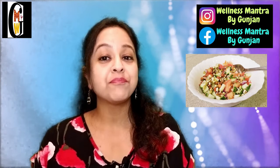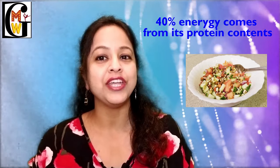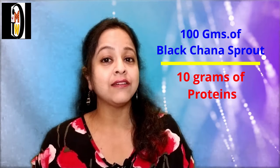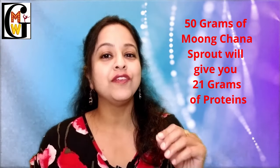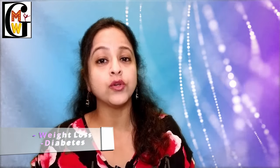One bowl of sprouts has the most balanced nutrients. In a bowl of moong channa sprout you will get around 200 calories, out of which 40% energy comes from protein. 100 grams of black channa sprout contains 10 grams of protein and 100 grams of moong dal sprout has 32 grams of protein. Eating 50 grams of each in one meal gives you around 21 grams of protein, nearly equivalent to one scoop of protein powder. Sprouts can be the best food to eat every day, especially for those who have food cravings, want to lose weight, or want to control their diabetes.